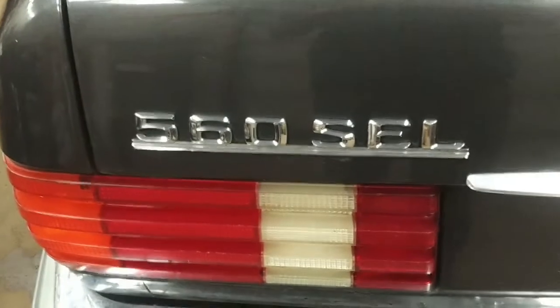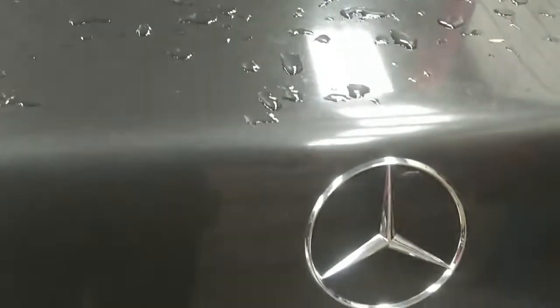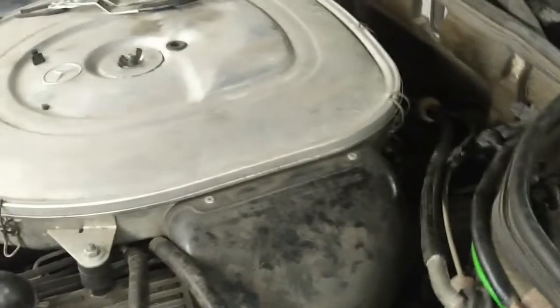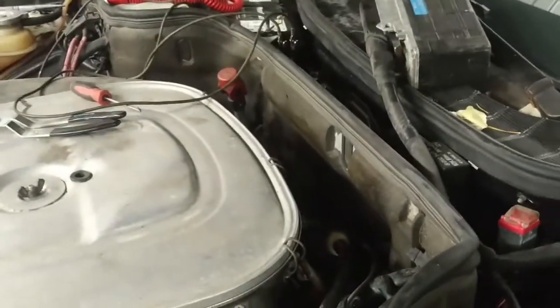Today we have a 1987 Mercedes-Benz 560 SEL. The car is in really good condition considering its age. It's here for just a general check — the customer is taking it on a trip, I think they said California.